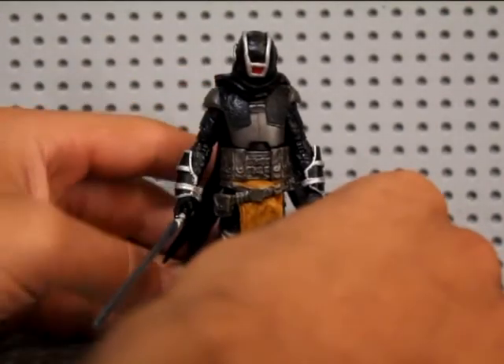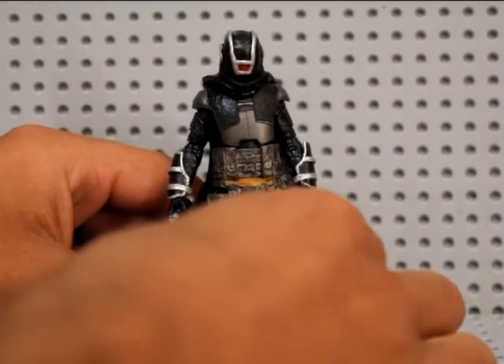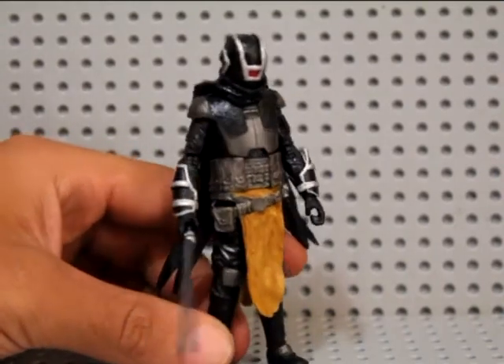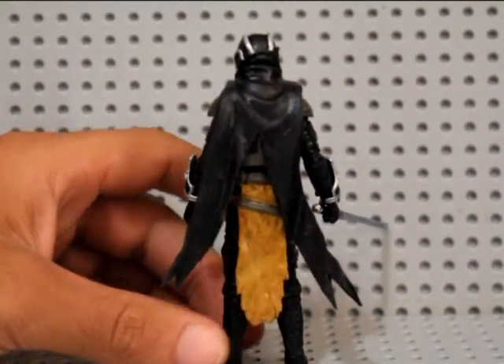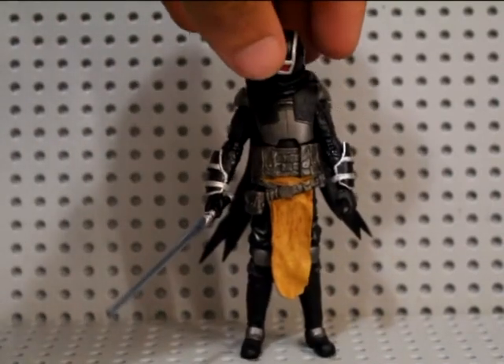Looking at it on camera, this part here looks a little bit — I think it's just the way the light's hitting — it looks a bit messy on camera, but it looks pretty good to me. All I did was just paint that and put a wash over the top of it, sort of sat in the recesses.